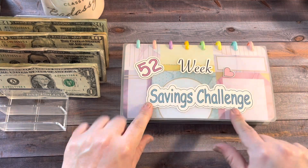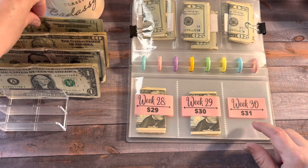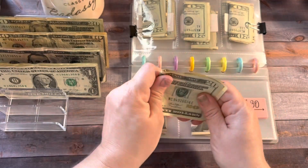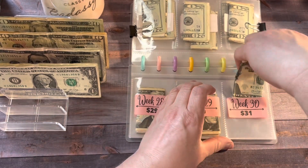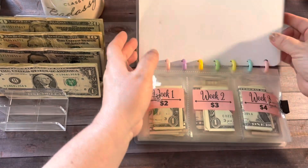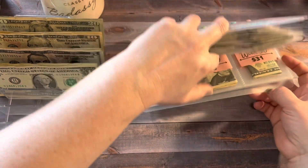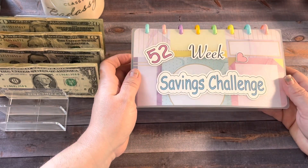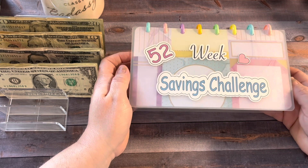Next we're going to do the 52-week savings challenge. Last week was week 30, so we're going to put $31 in here — a 20, 10, and a single. I got this from Tina at Pink Cloth Life and this challenge is coming right along. I'm pretty excited about finishing this and being able to count it. It won't be until the end of September, but I'm still excited about it. That's it for this week.